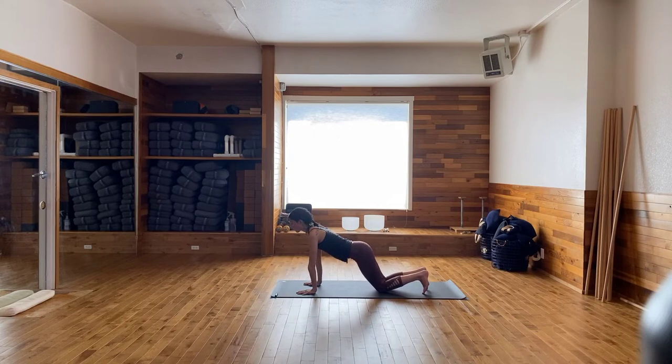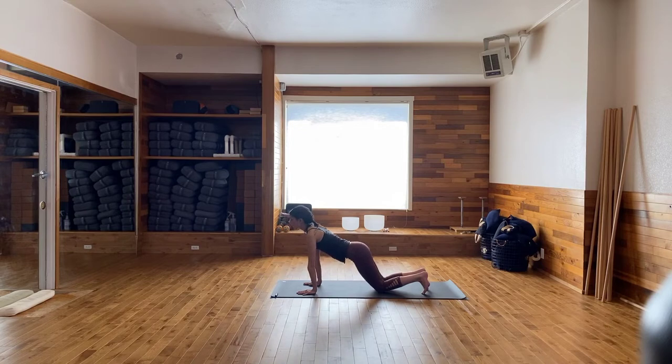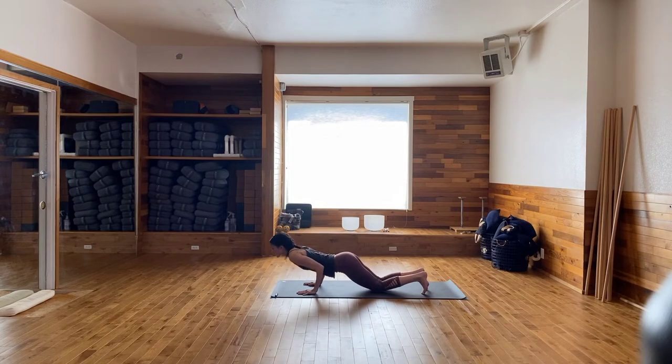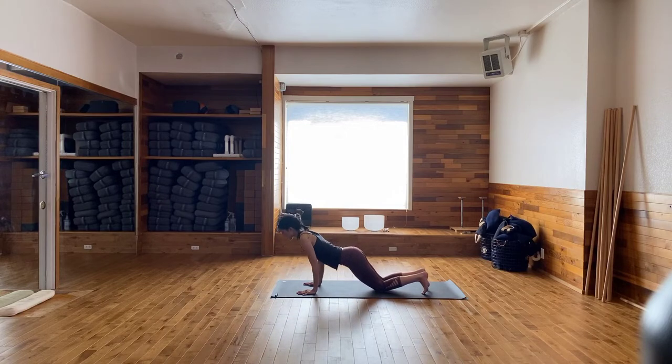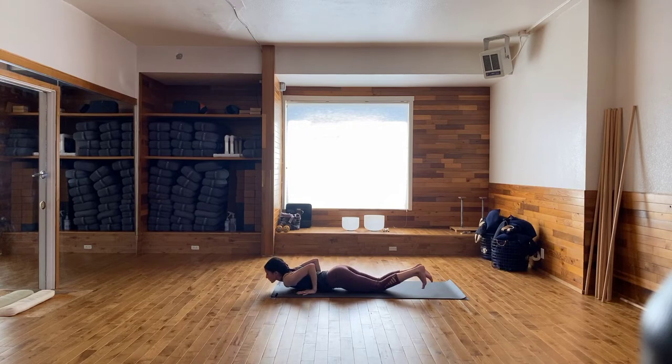If you'd like to come off your knees for the last two, go for it — I'll stay on my knees. Take an inhale, press yourself up. Exhale, lower down halfway. Inhale, press yourself back up. Last one — exhale, lower down halfway. Inhale, press yourself up. Now as you exhale, start to slowly lower down all the way. See if you can touch your belly and thighs at the same time, release your toes out long behind you.